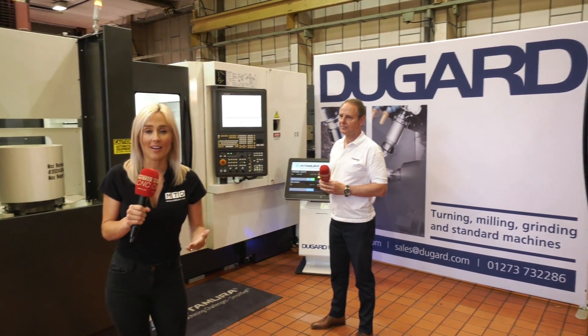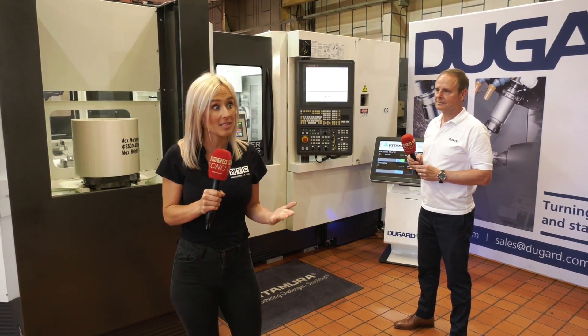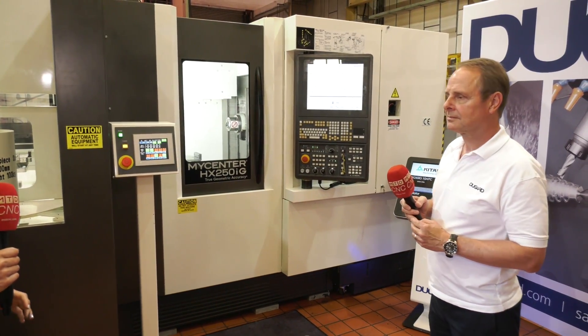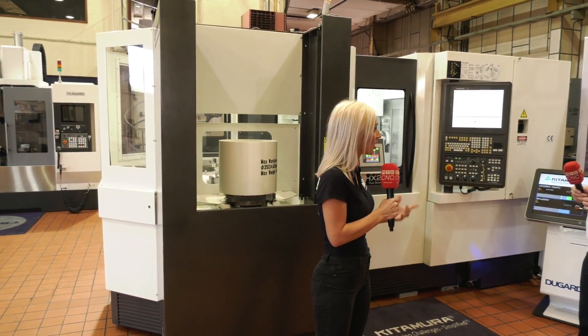As an engineer, the utopia is to wake up of a morning and have all of your parts sitting there finished and complete — a high variety of parts and multiple parts. That's where this machine, the Kitamura MY CENTER HX 250 IG, comes into it. It's a horizontal twin pallet machine, and this particular model has the 10 pallet changer.